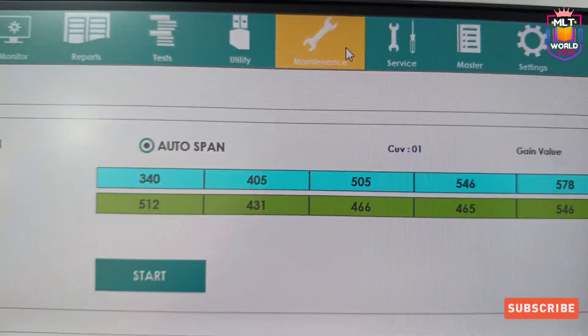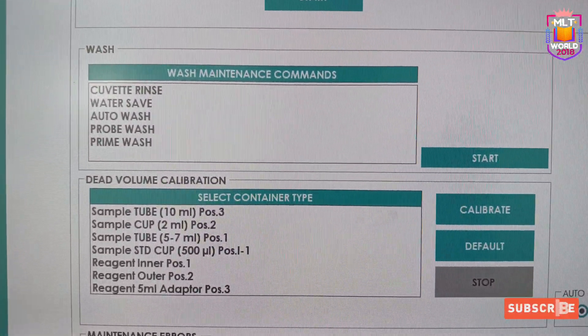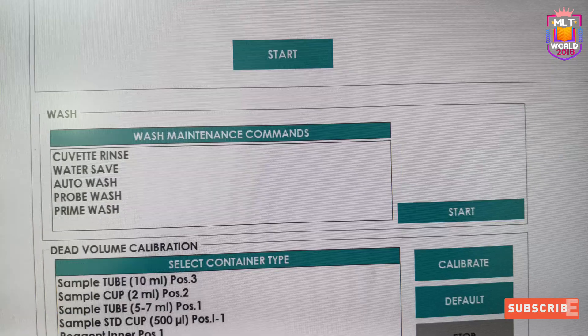Welcome back to MLT World channel. Today in this video I will show you how to perform auto wash maintenance in the Arba XL 200 Biochemistry Analyzer.